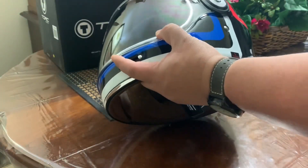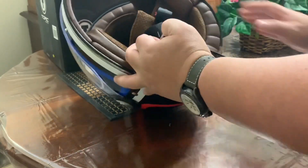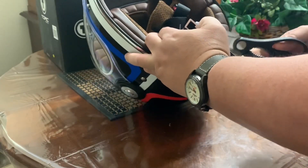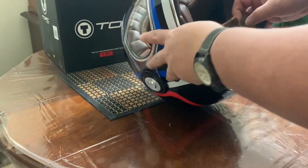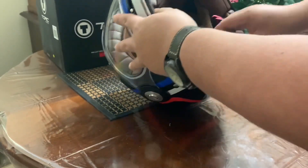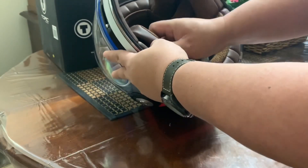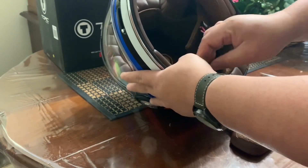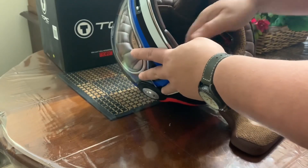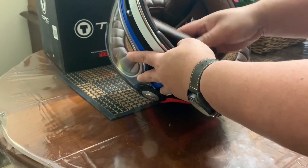So let's see the inside. Let's get the labels. That's good — if you want to put some speakers here inside, it's very easy to take this out. So I'll just put it back.